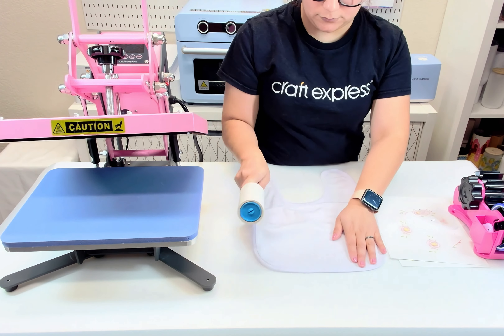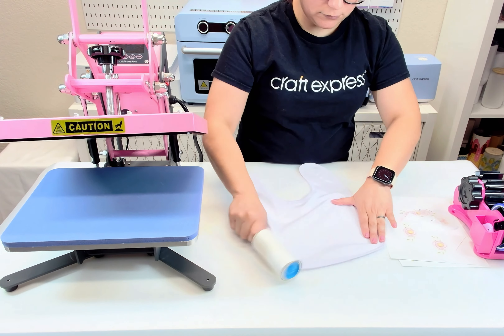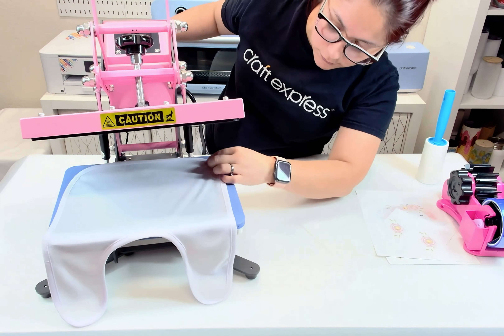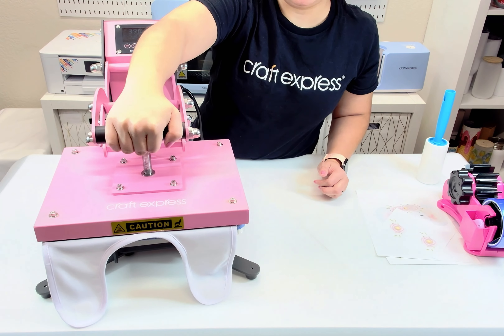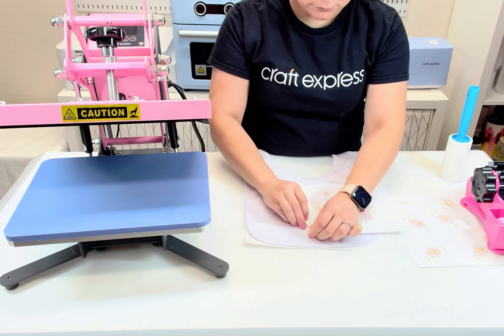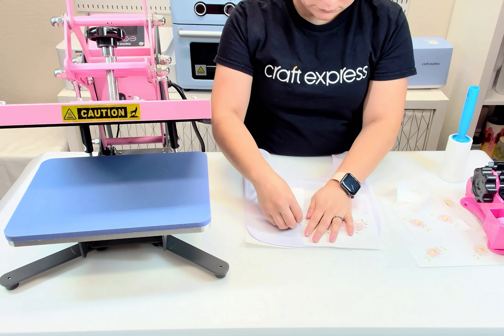Our print is ready to go. First, let's start by cleaning the bib using a lint roller. Next, place the bib inside your press, adjust for pressure, and preheat at 5 seconds at 385 degrees Fahrenheit.